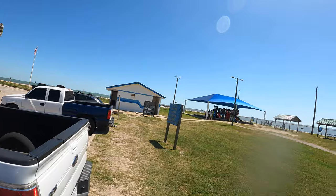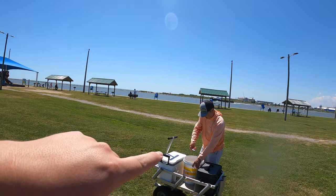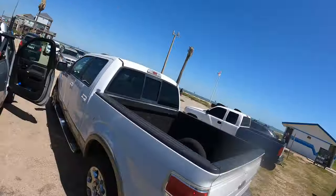What's up boys, it's fishing time and today we are here at the world famous Surfside Jetty Park. Got my pops here with me. Right now we're in the parking lot, we gotta get everything loaded up on the wagon, then we'll get out there and hopefully get on some fish.